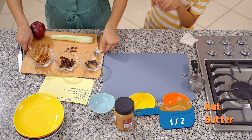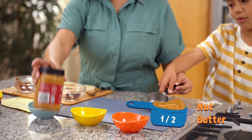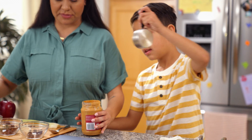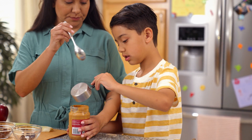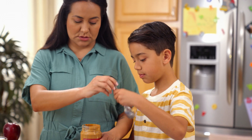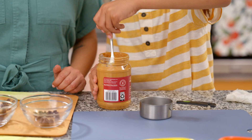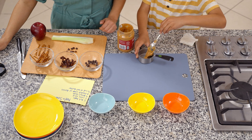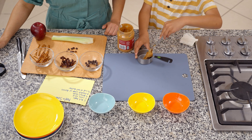And then we need a half cup of nut butter. You can help me with that, Oliver. Let's fill up the half cup with a spoon. You fill up your half cup of peanut butter. And you can use any butter at home — it could be your favorite: almond butter, sunflower butter. We love peanut butter here at home.